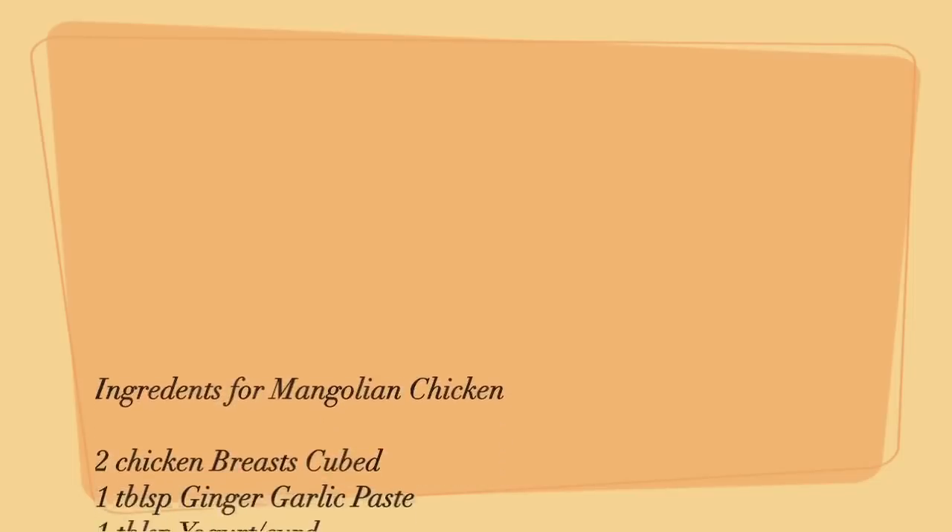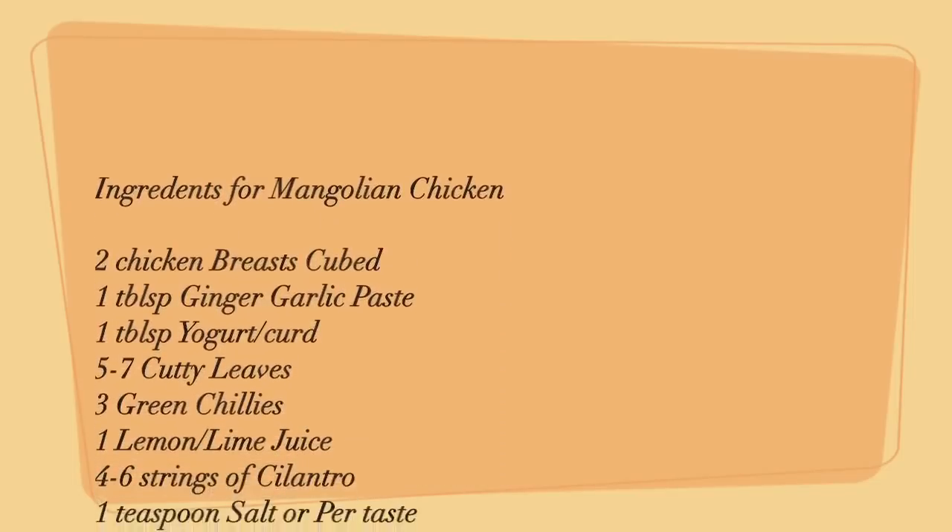Welcome to Chawla's Kitchen. Today we are going to do another smart recipe. We have been getting so many requests that you want to make chicken snack, quick and really tasty. So today is your day. We will just gather some ingredients which we have at home and turn it into an awesome chicken snack — 15 minutes is all you need.